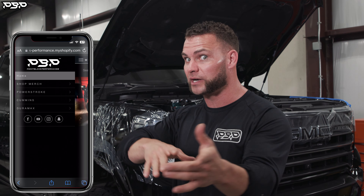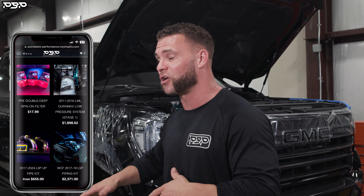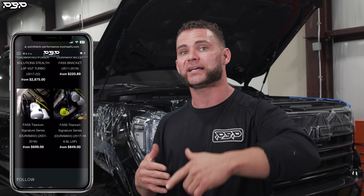What we're going to do — if you go to pointblankperformance.com, go to LP, low pressure, and you've got a 20-plus just like the truck behind me — I'm going to install that for you today. It's actually already done; I did it on the ground. So if you're a do-it-yourselfer and you've got a weekend to spare, you can get it done.